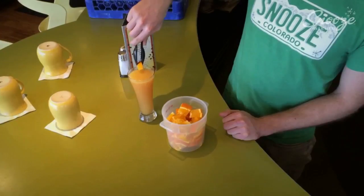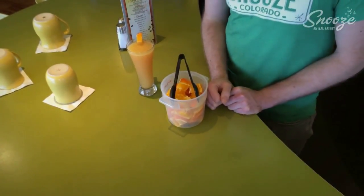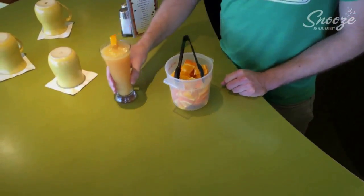All we do is garnish with an orange wedge for our cooler months, and it'll be a strawberry slice in our warmer months, and then we're going to let our guests enjoy.